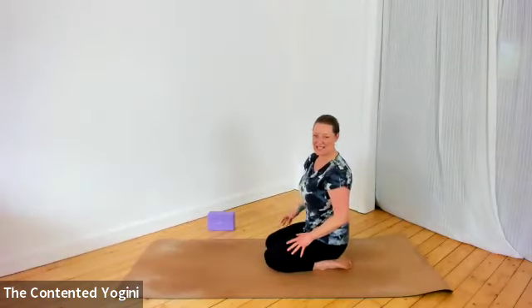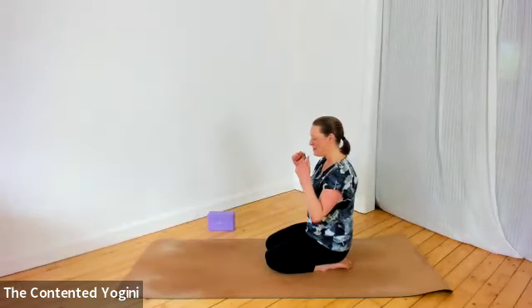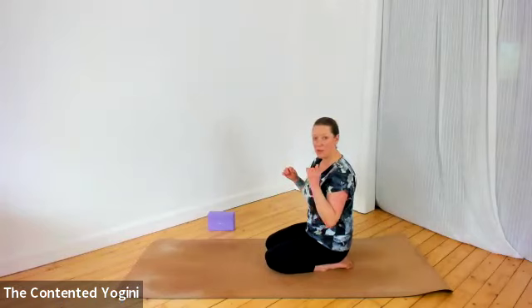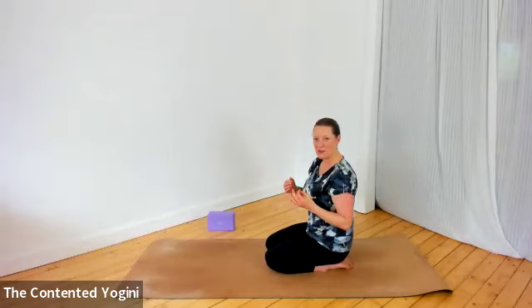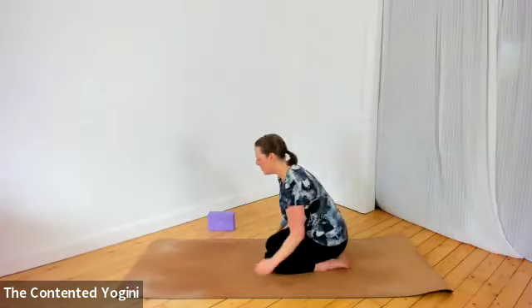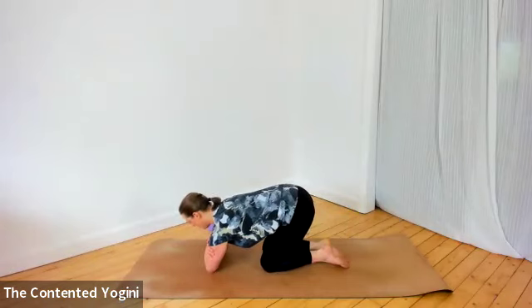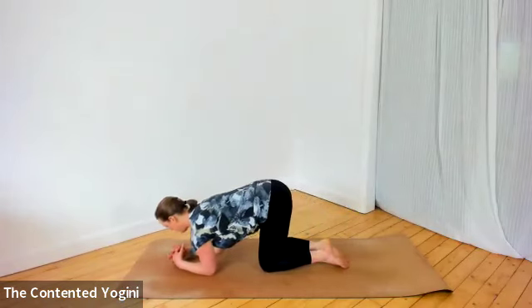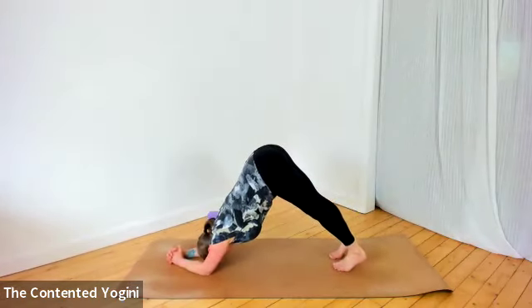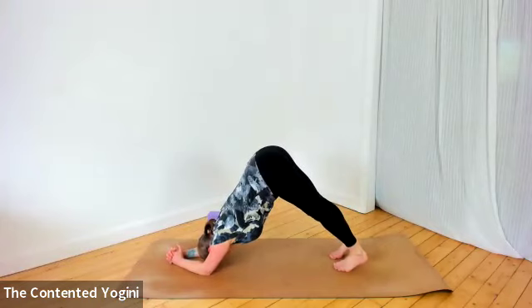Perfection isn't necessarily part of the process. We're going to do a variation moving from dolphin to plank — a really nice variation that relieves the boredom of simply holding and also moves the strength required up and down the body. Start in dolphin pose: cross your arms at the elbows to establish the right position, take the hand hold you prefer, then lift your hips up and extend through the backs of the legs and heels.